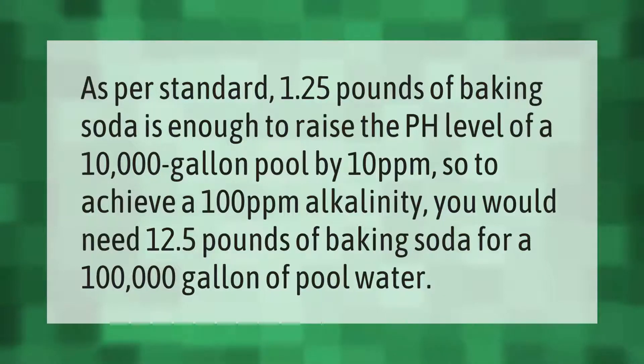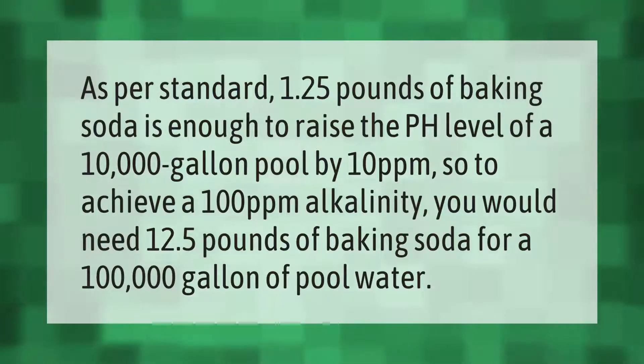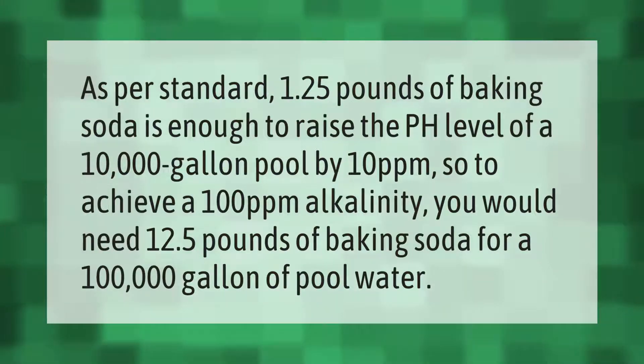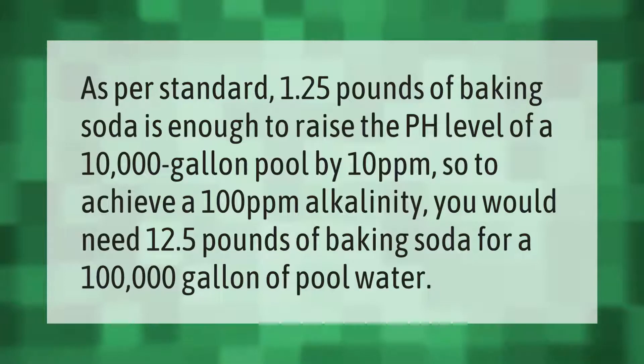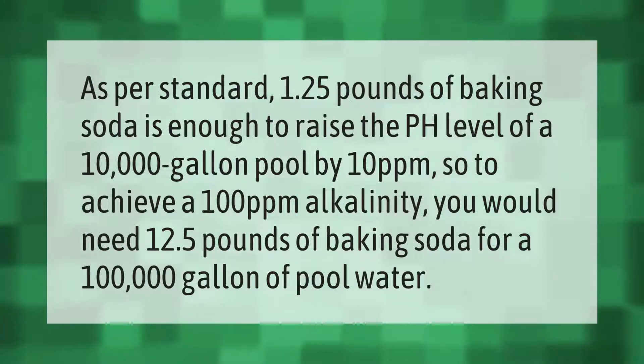As per standard, 1.25 pounds of baking soda is enough to raise the pH level of a 10,000-gallon pool by 10 ppm. So to achieve a 100 ppm alkalinity, you would need 12.5 pounds of baking soda for a 100,000-gallon pool of water.